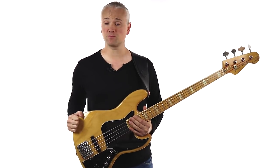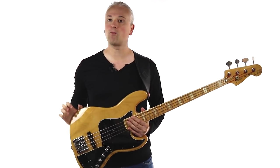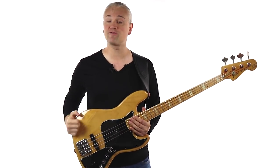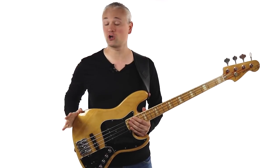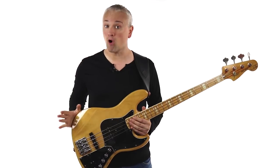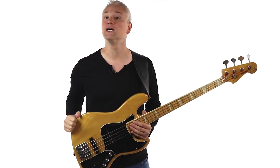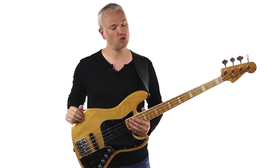As always you can grab a copy of the lesson material from TalkingBass.net, just follow the link in the info below, and while you're there check out the lesson map where you'll find hundreds more free lessons on every topic imaginable. Then sign up for the free membership where you'll gain access to even more free bass resources and downloads like the Skell Reference Manual eBook, and there's much much more, so go check it out.